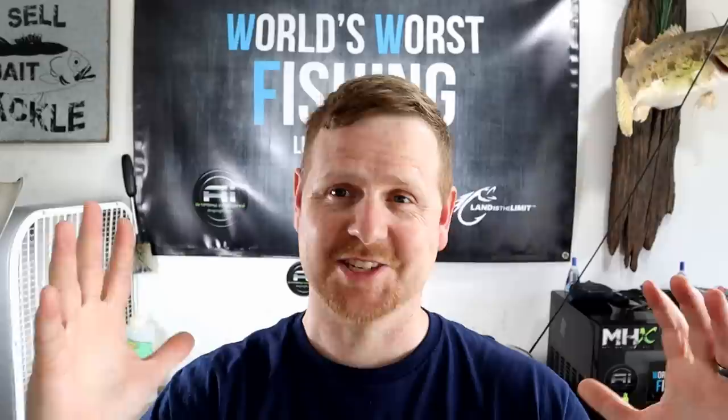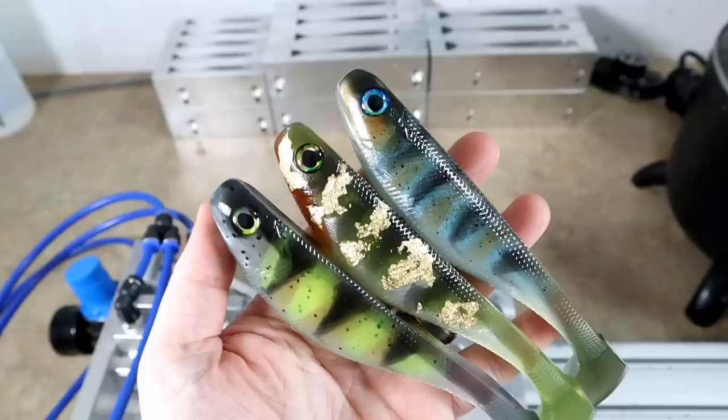We're gonna hop on the table real fast. I'll show you a few hand pours I've been doing recently just to keep y'all in the loop, and then we're gonna take a look at the molds we're using today. We've got our plastic already cooking up. This is gonna be huge, it's gonna be fun. Like, subscribe, hit the notification bell and let's get started.